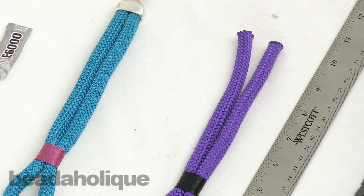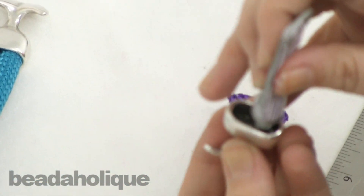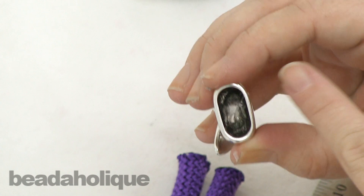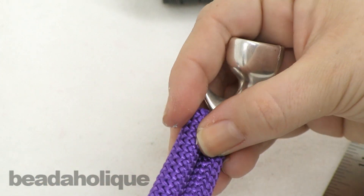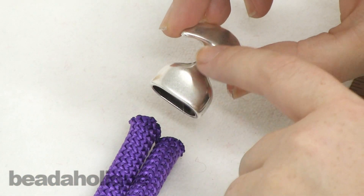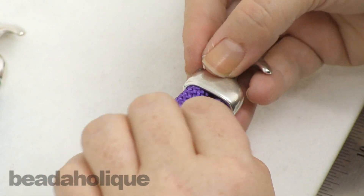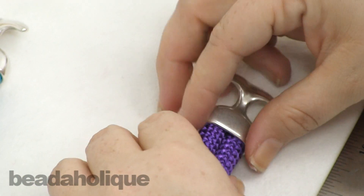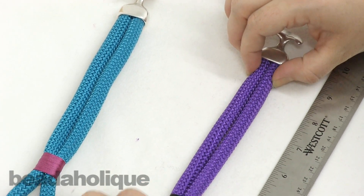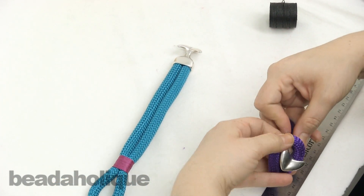Now that it's dried and I've clipped my ends, we're going to add on the clasp. Taking your E6000, go ahead and add a good dollop inside the recess — I actually added a fair amount of glue because I really want this to have a nice hold. Take your two ends, make sure that when you add the clasp this part is facing the front. Go ahead and place one end in there, get that nice and tight, add the second end, and just go ahead and smoosh that down. Let that dry completely. Just to show you how it's going to look when finished, go ahead and close up your bracelet and slip the loop over.